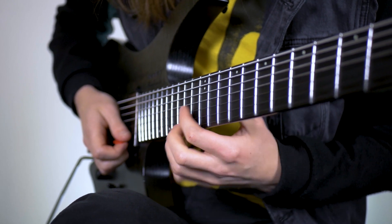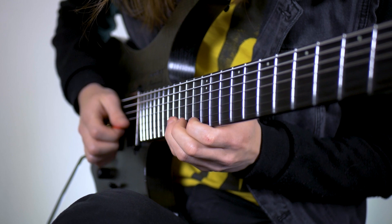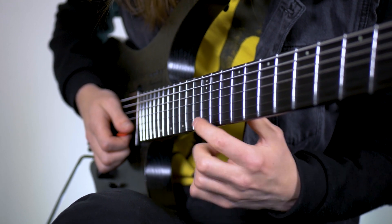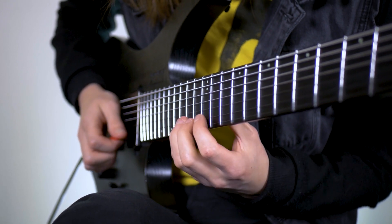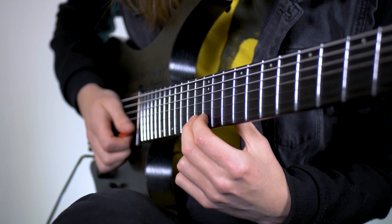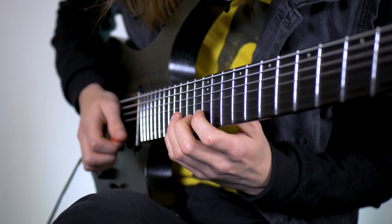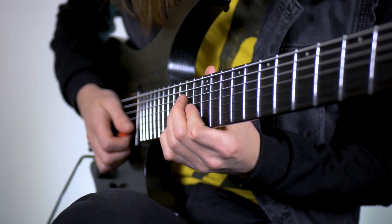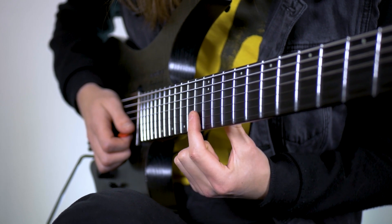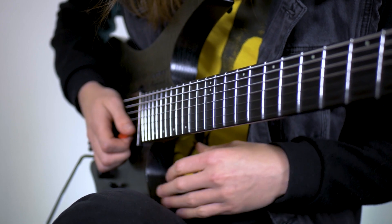For this Mario Kart lick we're going to start on the 15th fret of the high E, slide into it, and play 15, 13 on the E, then 16 on the B. We're going to use our pinky to slide down to 15 because we need to grab the 12th fret on the B - so that was 15, 13, 12. Then we're going to go back to 13 with the middle finger and hit 16 with the pinky. Then we're going to run down this F minor 7 arpeggio: 16 pull off to 13, then a finger roll from 13 to 13 on the G, and then third finger comes down on the 15 of the D.